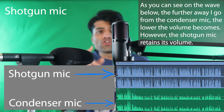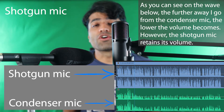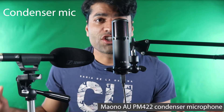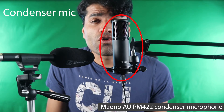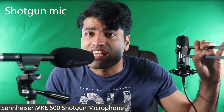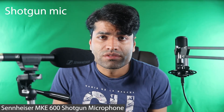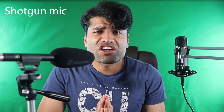In summary, you should buy the right type of microphone based on your application. I use the Maono AU-PM422 condenser microphone and the Sennheiser MKE600 shotgun microphone. You can watch the full review on my site. To support my channel, please don't forget to subscribe.